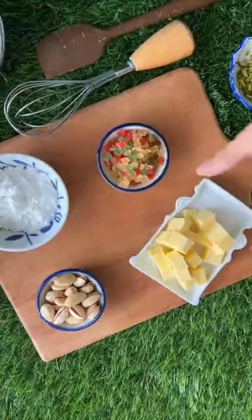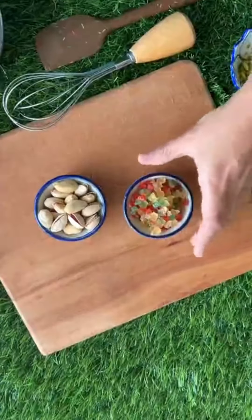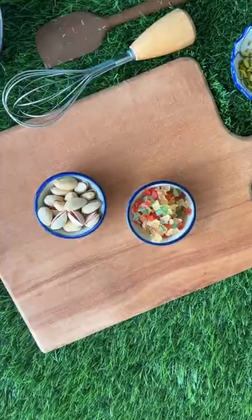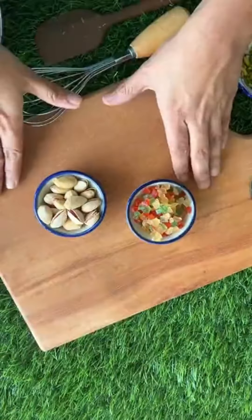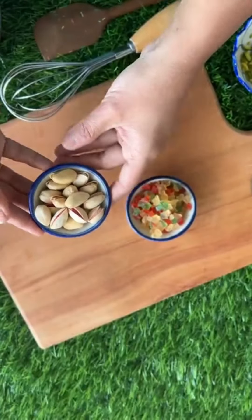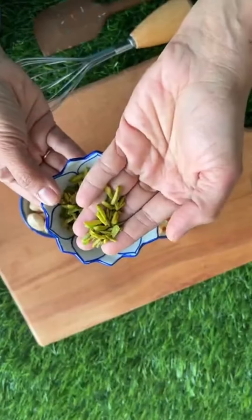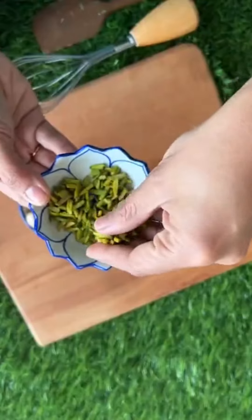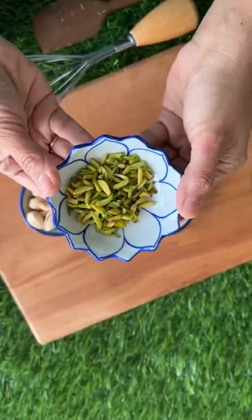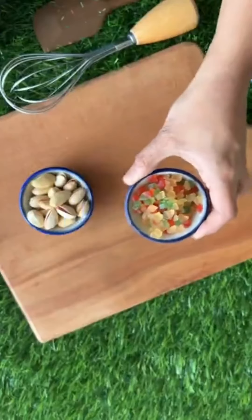Okay, so what we're going to do is first let me introduce you to the ingredients we are using. The main ingredients of today's Karachi biscuit — first is pistachio, which is nothing but pista. I have peeled the pista and cut it into slivers like this. Look at the nice beautiful green color. And here I have some tutti frutti.